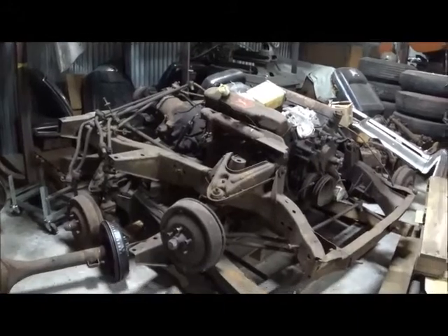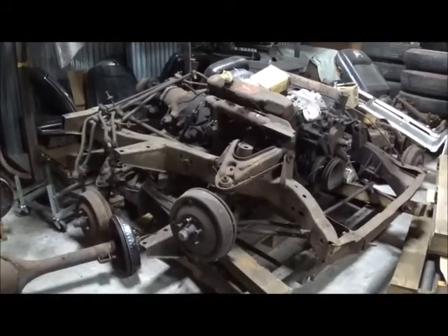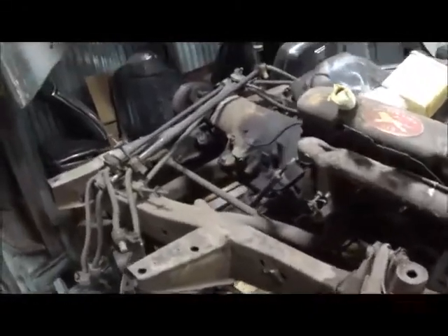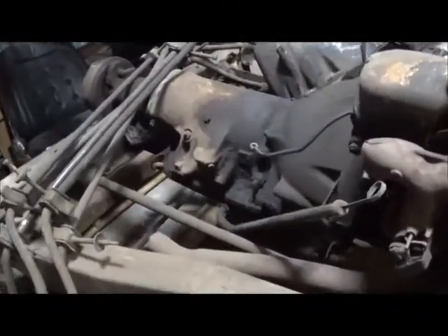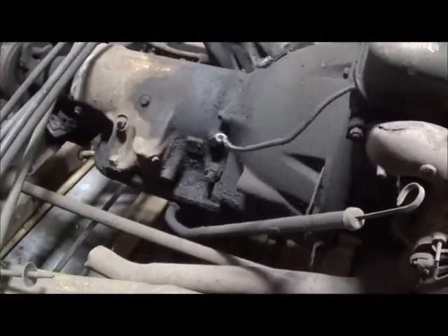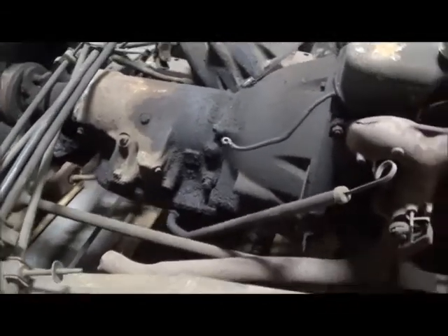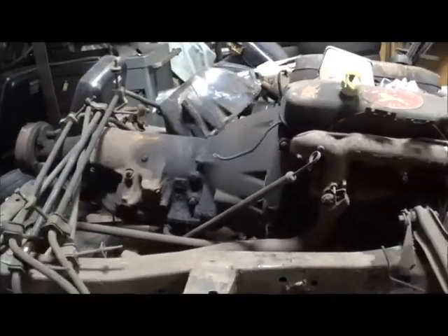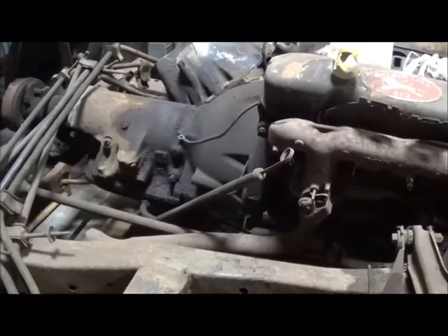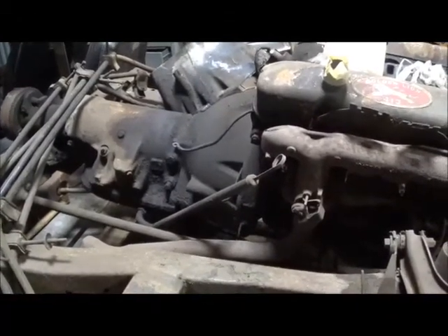Here we're looking at a 1960 New Yorker engine and frame, and here you can get a nice, clean, clear shot of the dipstick and the automatic transmission. Let's pull this dipstick out and see what it measures.